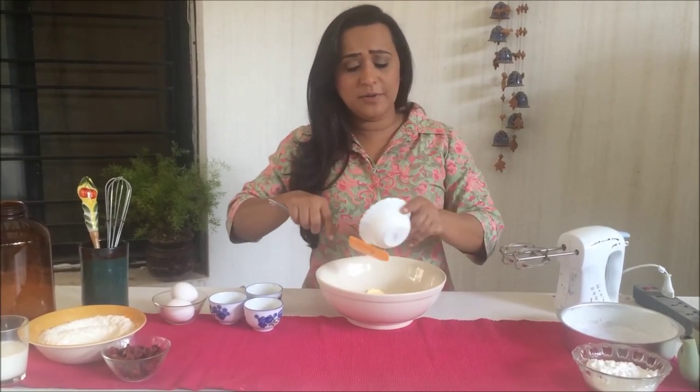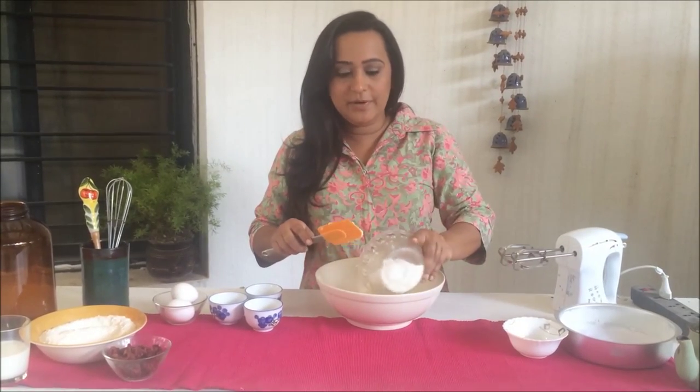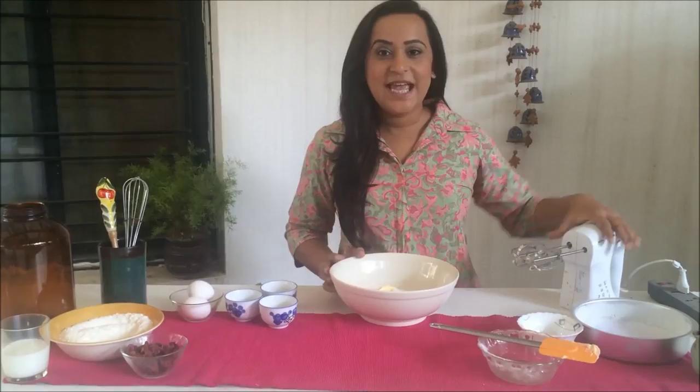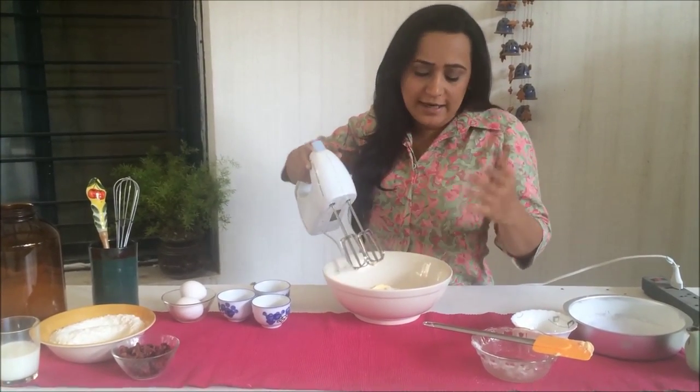You'll find the entire recipe with all the exact measurements in the description box below, so don't worry about that. Add in your sugar and now I'm going to cream these together with my hand mixer — you can obviously use a stand mixer for this.